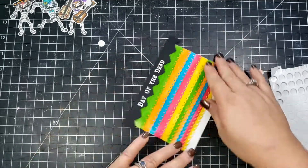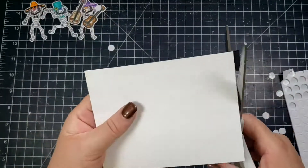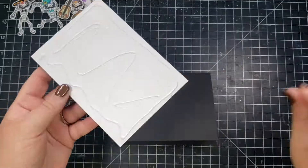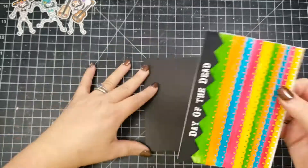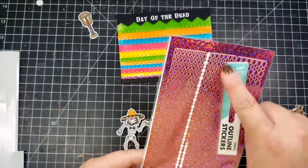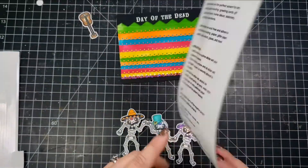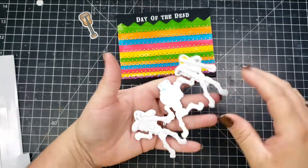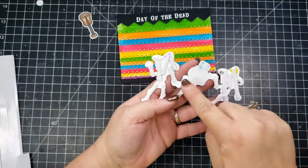Then I'll trim the excess paper off of each side of the card and also trim off that white portion on the bottom, and use some liquid adhesive to adhere that to a black card base. Then I use these outline stickers from Crazy Creations to fill in that bottom portion so that it trims it out a little bit better.